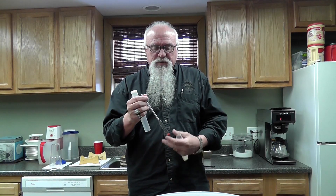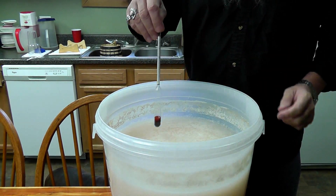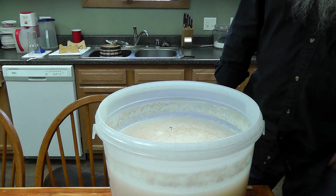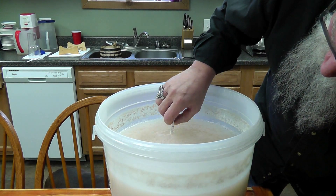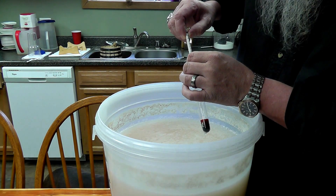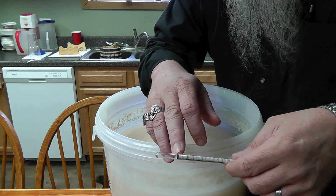So we're going to take our hydrometer. Let's see what we have here — it should be below one, somewhere around .990, and it is. Hope you can see that. It is right at .990, just a little above it — it's between 1 and .990. On your hydrometer you see this dark line; that means anything from there up, it's finished.